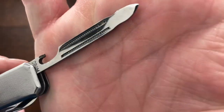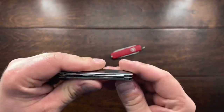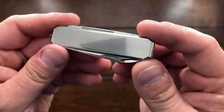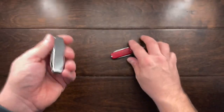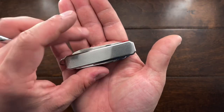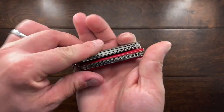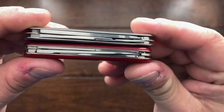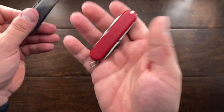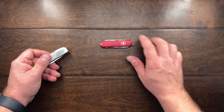Now this does have a nail cleaner on the end, but it's very thick. This knife is just really beautiful though. I think it does a great job competing with the Executive, especially in size — the size is practically the same. The thickness is probably about the same also, except the Victorinox is going to be lighter, and you're also going to have tweezers and a toothpick in the scales.